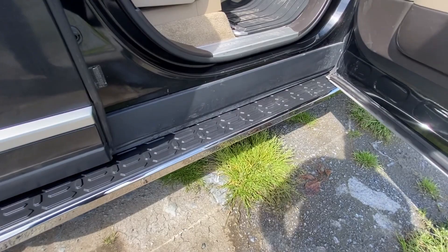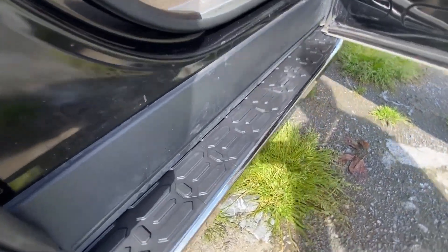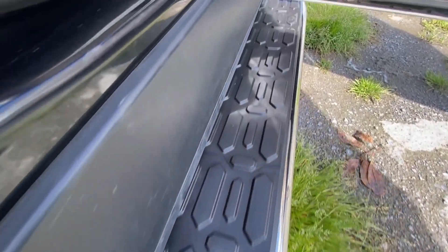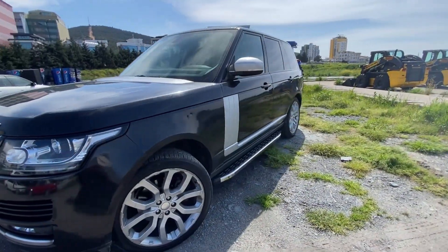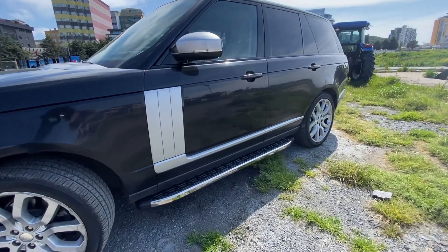The sidesteps are mounted with vehicle-specific connections. As you can see in the video, we do not cut or drill the vehicle in any way. The steps have a carrying capacity of up to 150kg.